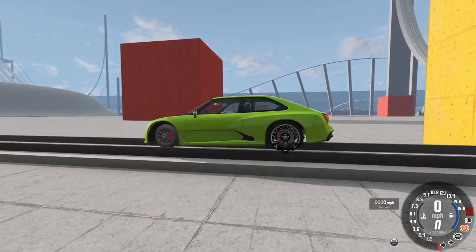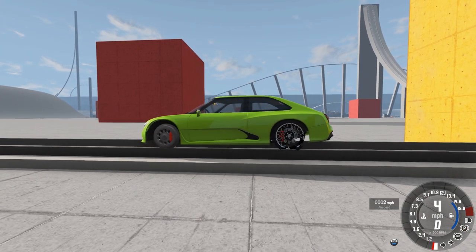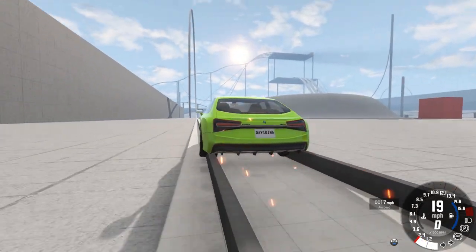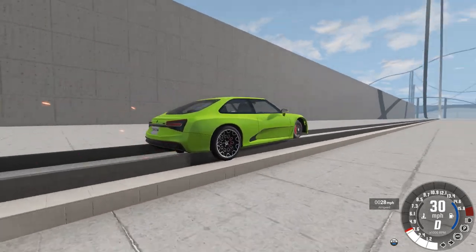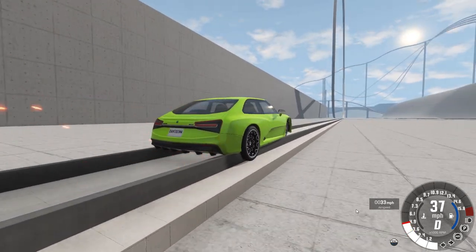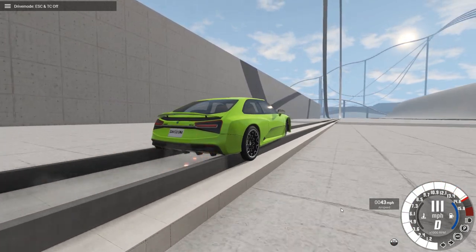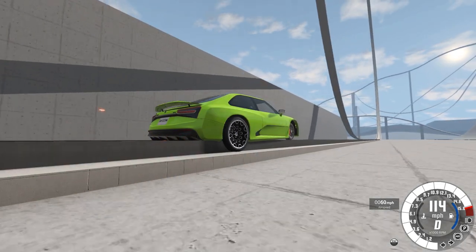Alright, here we are. The SBR — well, the ESBR. I've got the rear wheels on with the regular tires. This does not look anywhere near as promising. Let's see what happens if we turn off the ESC. Is that helping or hurting? I'll be honest, it's a little hard to tell.